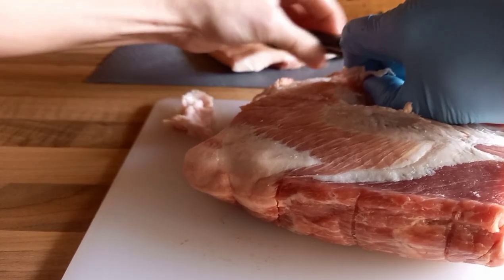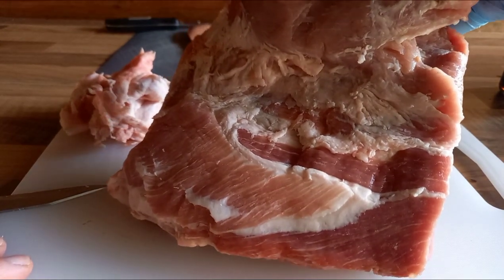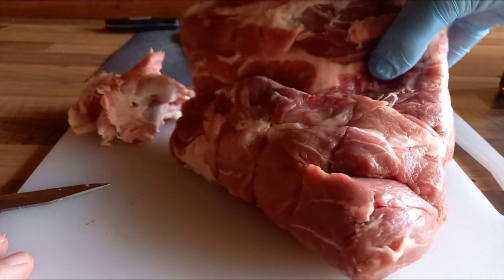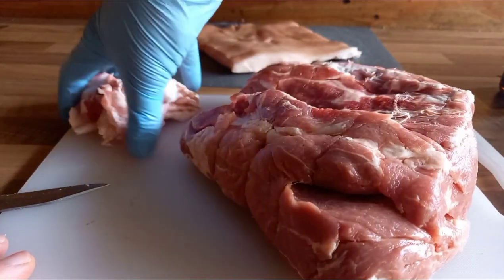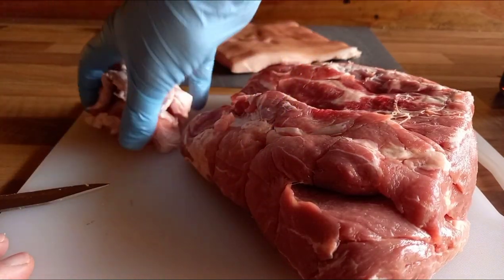I've trimmed quite a bit of fat out of this joint. Keep hold of that fat — don't waste it — because you can grind it in with your beef to add some extra fat into your burgers, or add it into pork burgers as well. Bag it up, stick it in the freezer, label it, and next time you're grinding your own meat to make burgers, add it in for an extra special treat.